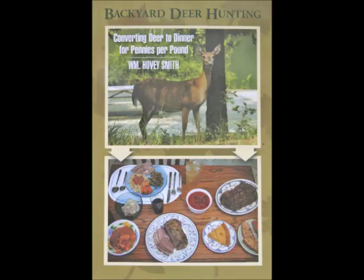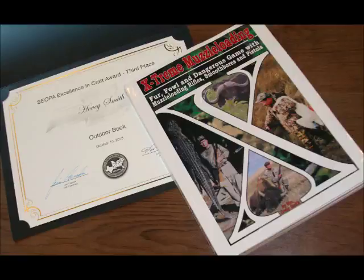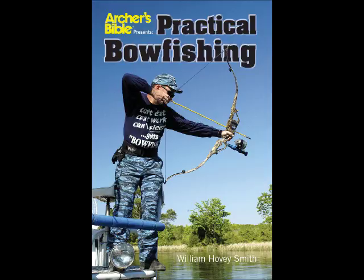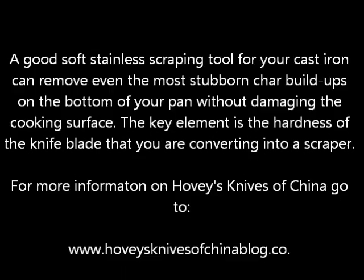I have published a series of outdoor books including Backyard Deer Hunting, Extreme Muzzle Loading, Crossbow Hunting, and Practical Bow Fishing, and I do have recipes in all of my books. This soft stainless steel scraping tool is the best thing I've come up with yet for getting really hard char out of the bottom of a cast iron pan. For more information on Hobie's Knives of China, you can go to the blog below. For more information on my books, blogs, and more than 625 videos, you can go to my website at www.hoveysmith.com. Good hunting and good eating from the outdoors.